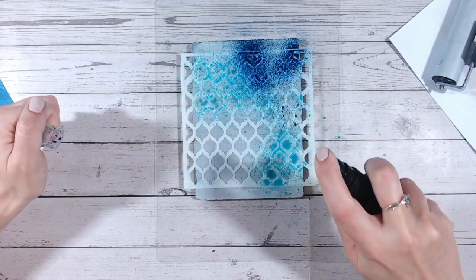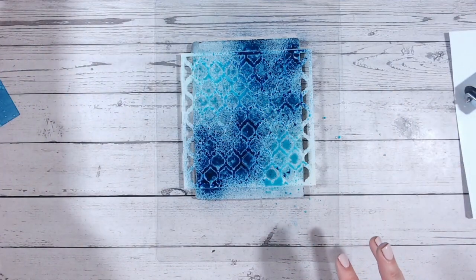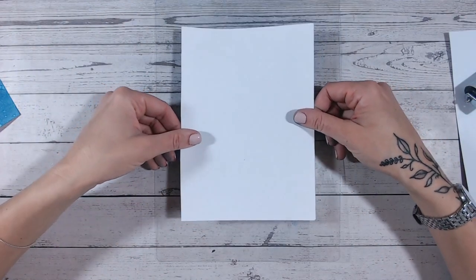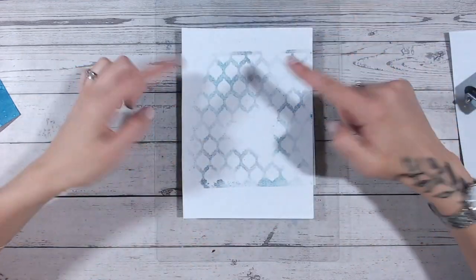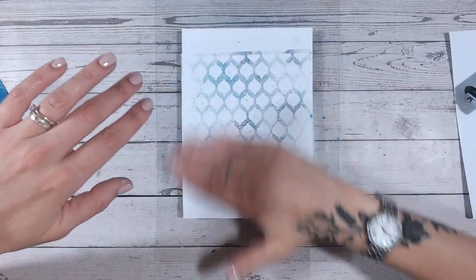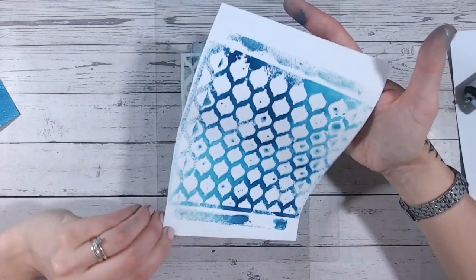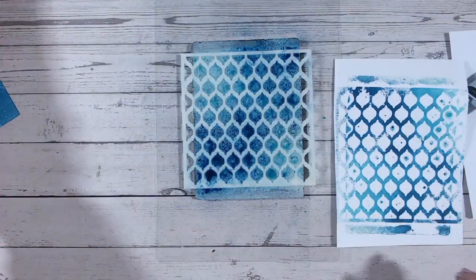There's quite a lot of ink on there now. I'm going to lift up first of all — with this I would always do more than one print. Look, straight away you can see that coming through — isn't that gorgeous? I'll just give that a light brush over, so I've got one print.